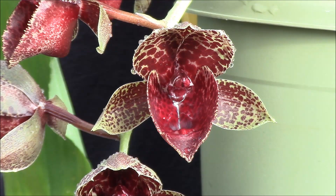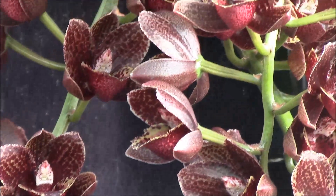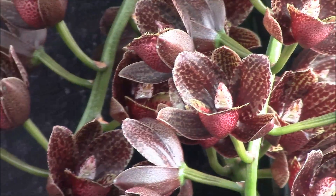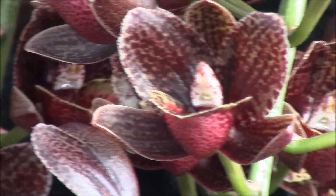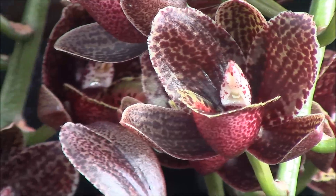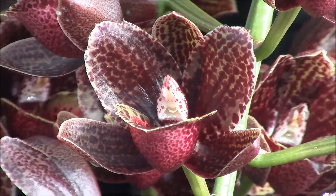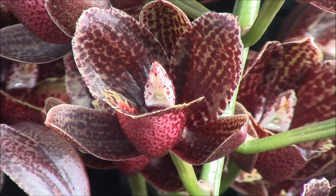We're also going to take a look at this one right here. I'll zoom in a little bit more for you. That's a Fred Clark era After Dark variety SVL, which has got an FCC from the AOS — that's a First Class Certificate for those who don't know, which is the highest award that can be given to flower quality.